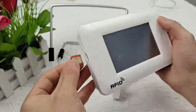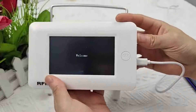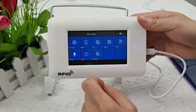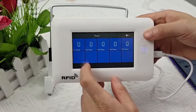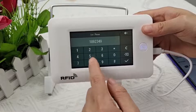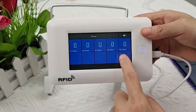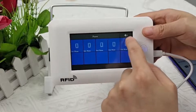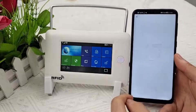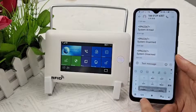The next step is to operate the host through the phone card. You need a SIM card. After correct insertion of the card, you need to restart the alarm host and wait about a minute to refresh the signal. Set the phone number with a simple operation to control the host through SMS and phone calls.